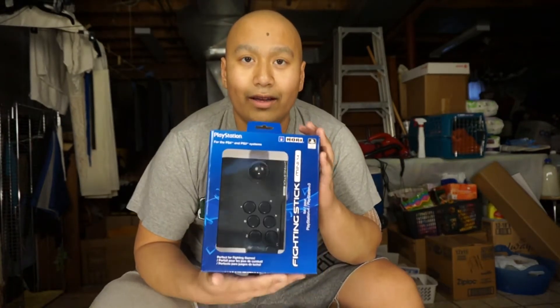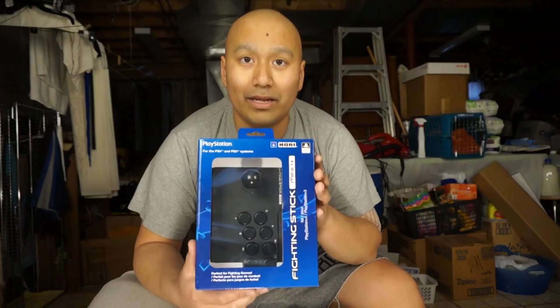Hey guys, welcome back to Do It Live. There's been a whole lot of stuff happening so I have been delayed in making my videos. I do apologize for that, but most of it's over with and we can start making more videos and reviews for you guys. Today's product is the Hori Fighting Stick Mini 4, and it's for the PS3, PS4, and PC. Let's open it up and take a look.